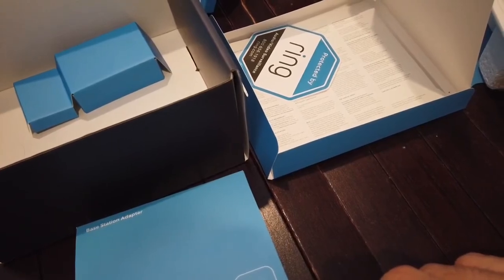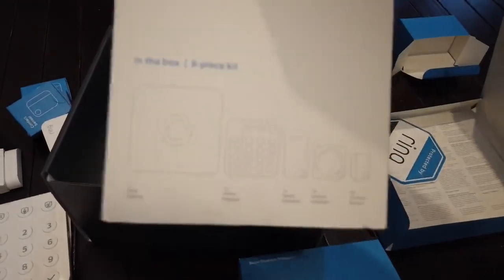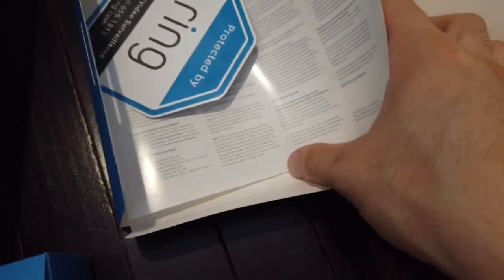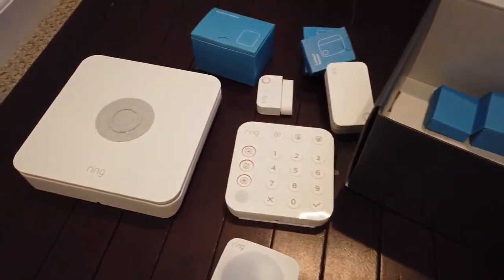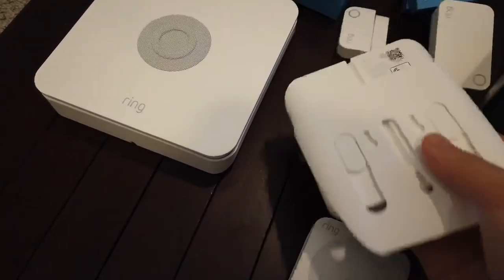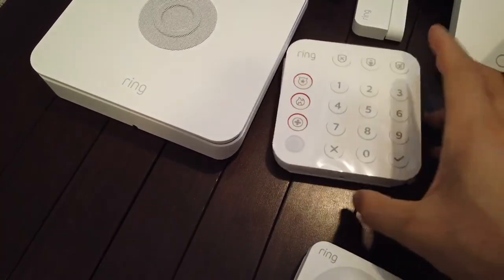So something to keep note of: if you want to screw any of these on — especially this keypad — you're on your own. You're going to have to drop by Home Depot or Lowe's and purchase some screws.